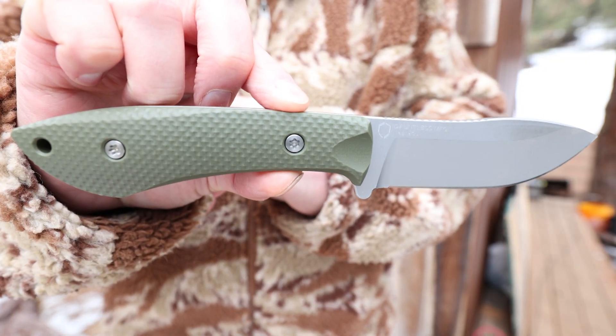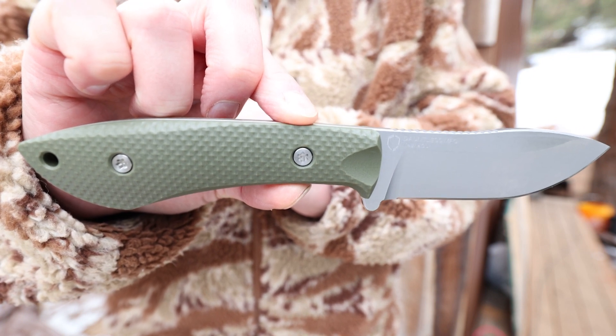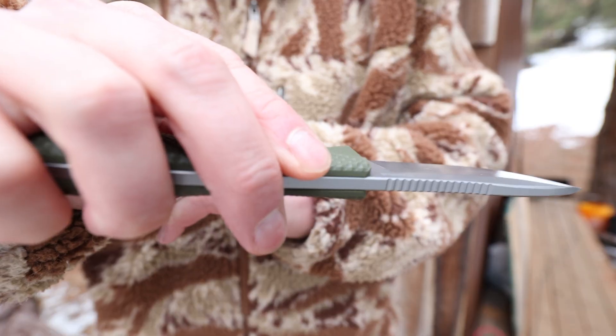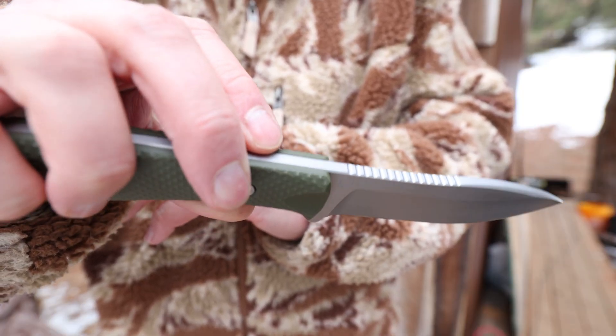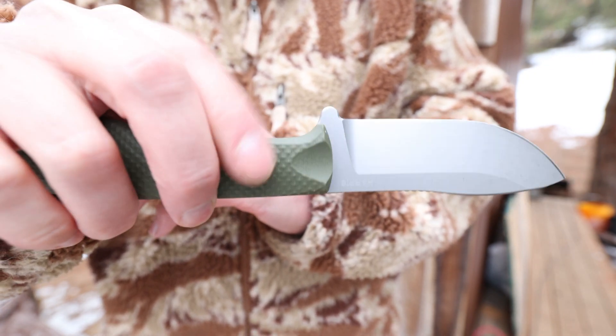Dauntless Manufacturing machines everything right here in the USA. Their knives are made with the best premium raw materials found in the world. The Harris is a high-performance outdoor knife that holds an edge longer, stays razor sharp after prolonged use, and requires less sharpening.